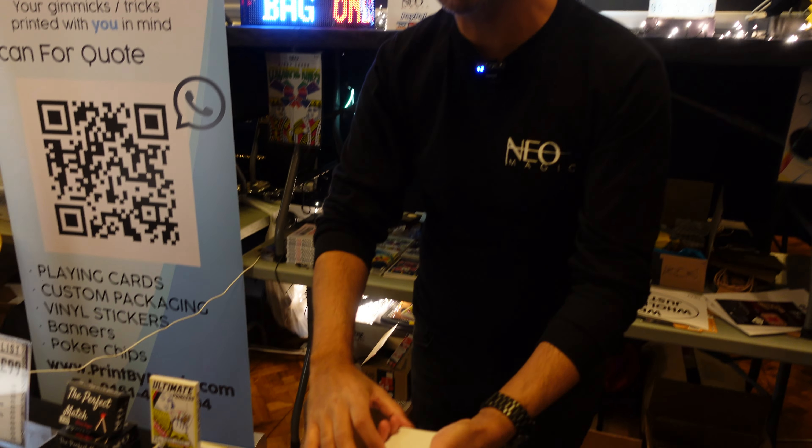Every single one, front and back, they have completely gone — every single card. That's one, two, three, four, five. No sticky stuff, no rough and smooth, no extra cards.